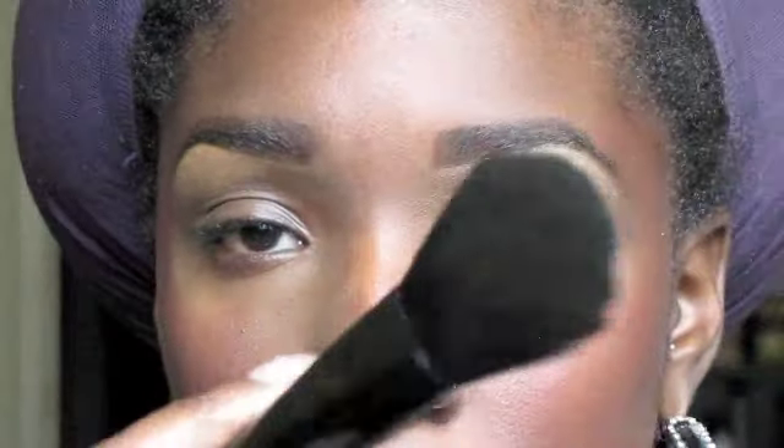Let me use my MAC Mineralize Skin Finish in Deep Dark real quick. I'm gonna use this e.l.f. complexion brush and I'm just going to kind of go underneath.